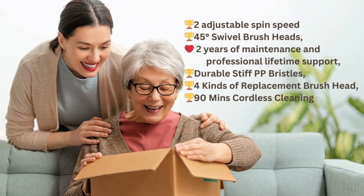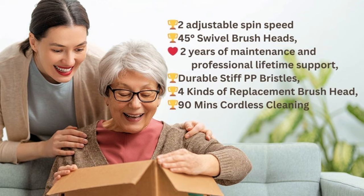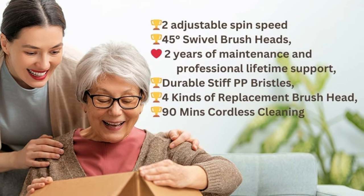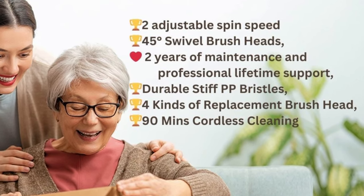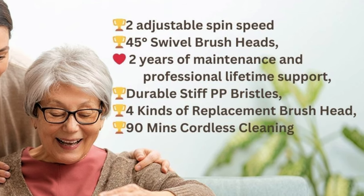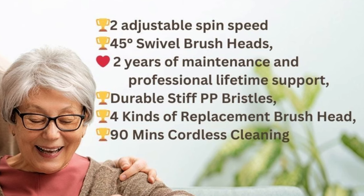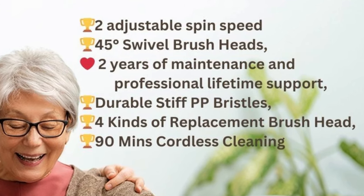Special Feature. Here's a quick rundown of some special features you'll love. The Kelfer Electric Spin Scrubber offers two adjustable spin speeds, perfect for daily or deep cleaning. The brush head is adjustable and flexible, adapting to all kinds of hard-to-reach places. Plus, it's cordless and can work for up to 90 minutes on a single charge. It comes with a handy adaptor for efficient charging. With durable stiff PP bristles and a variety of replacement brush heads, it's built to last.